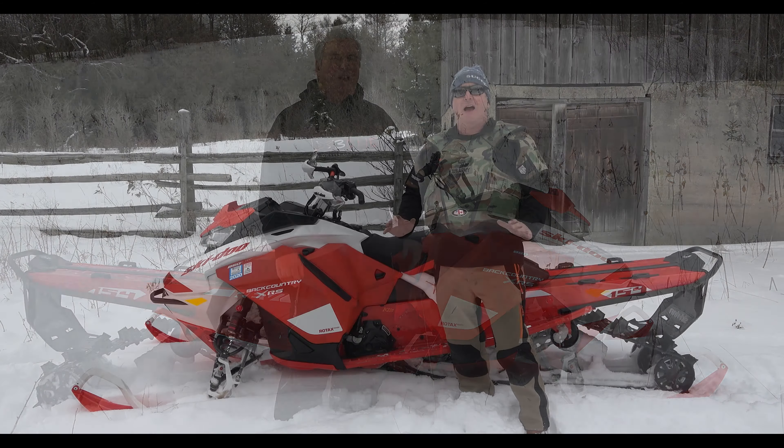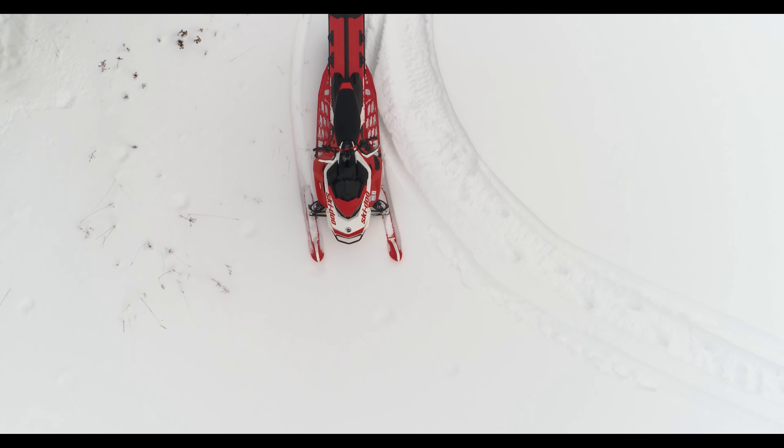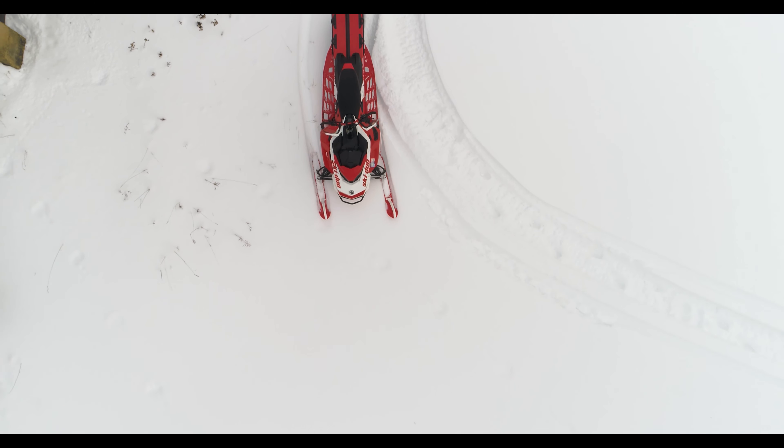I've come off of — I have an XRS trail sled, 129. I had a free ride, I actually traded the free ride in for this one. This is the longest track I've ever had, it's a 154.